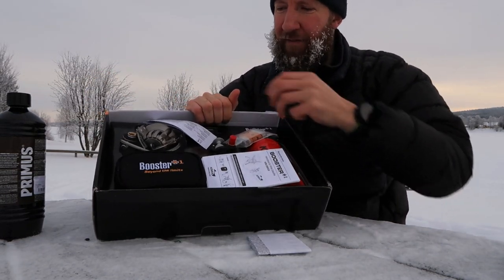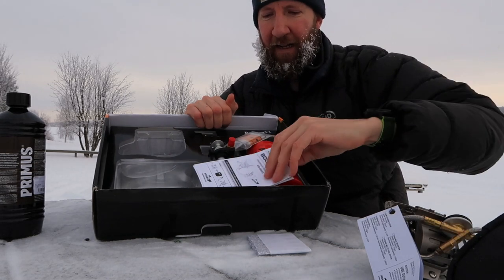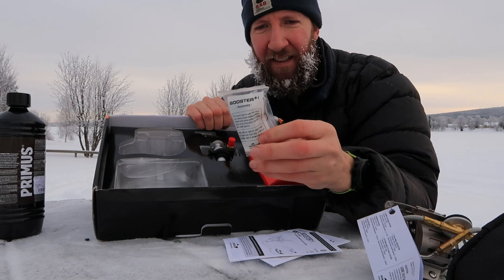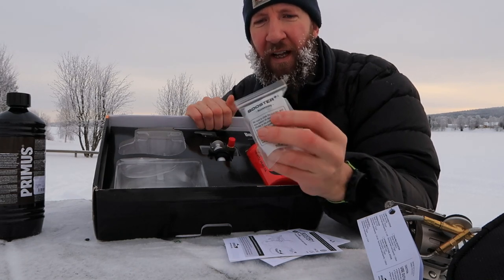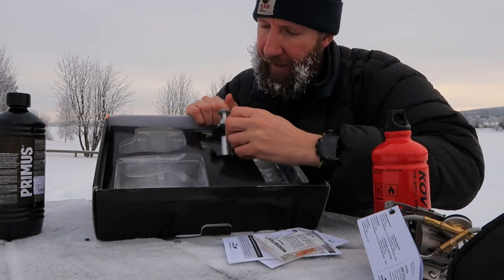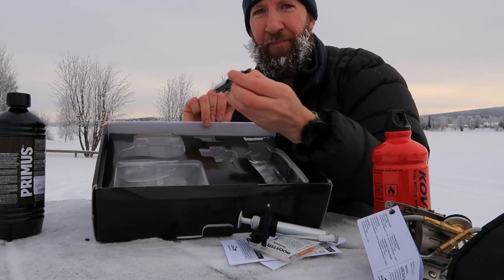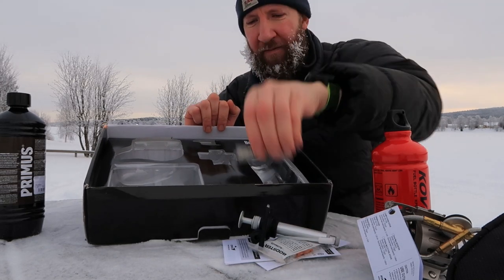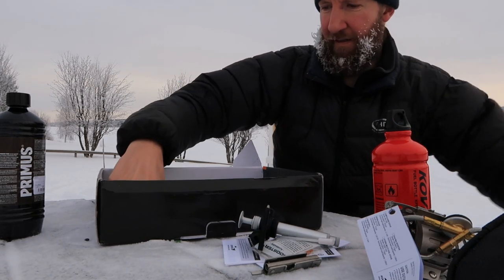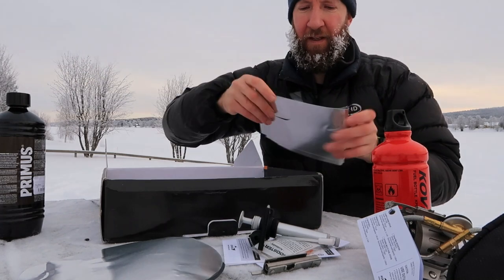Inside we have the stove itself, a box for it, a little carry case, some instructions. There is a spare parts and maintenance kit in here — it's got a few seals in there, a nozzle and a couple of other bits. We've got the fuel bottle, the pump, and a maintenance tool. I'll do the maintenance in a separate video. And just when you thought you were done with the excitement, we have a nice little base to set the stove up on and a windshield.